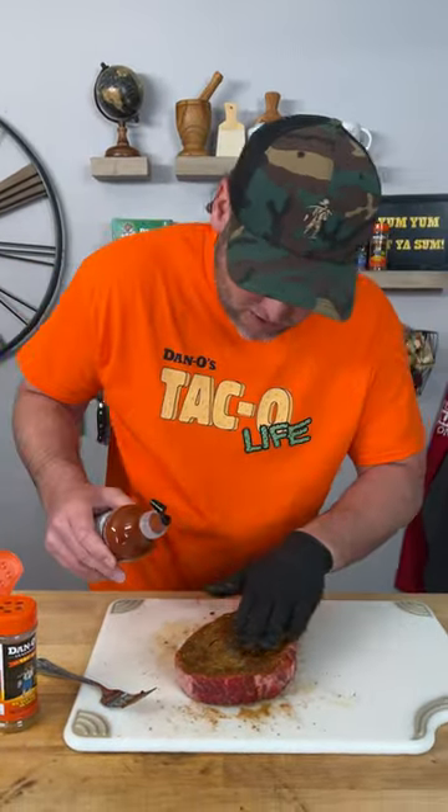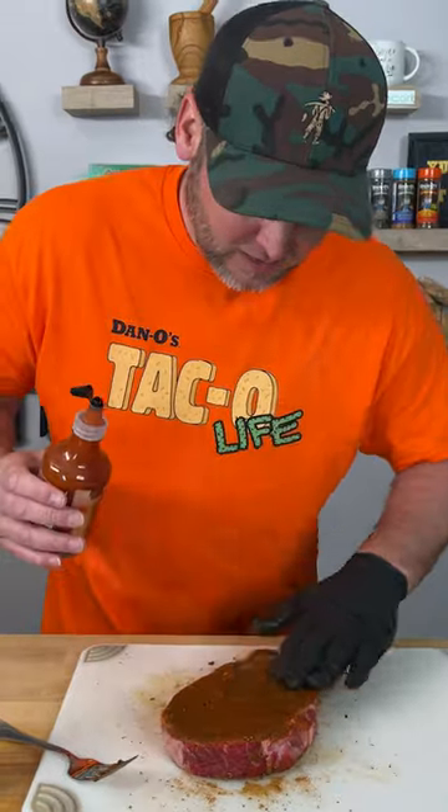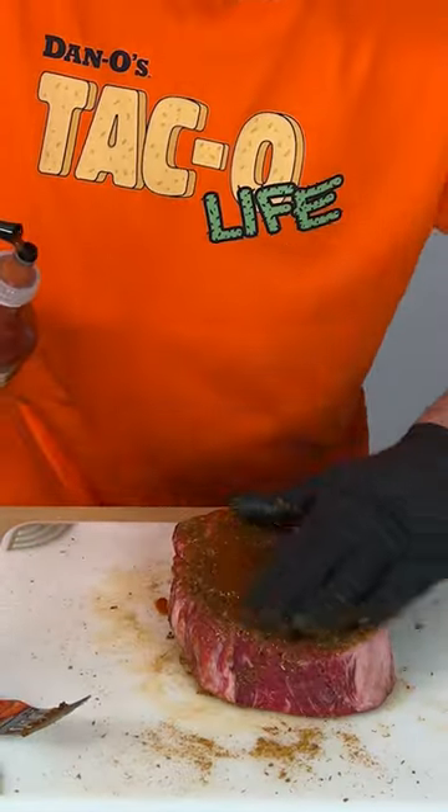I might even put a little more taco sauce on it and rub that around. That should be a nice little bark when this thing grills. Let's go outside and get our fire going.